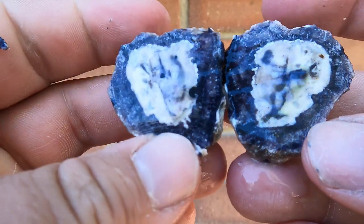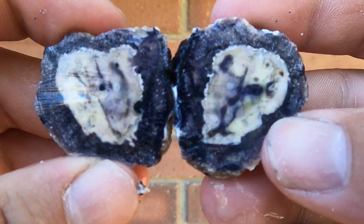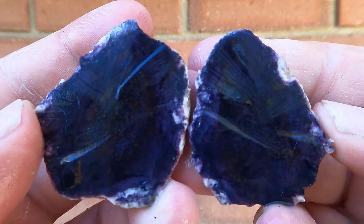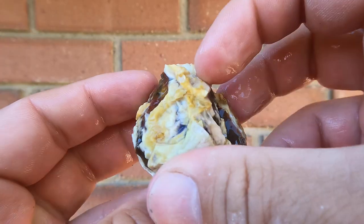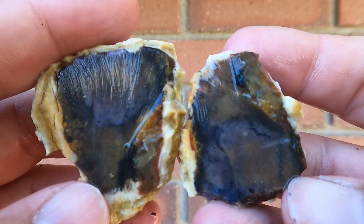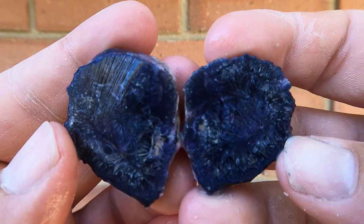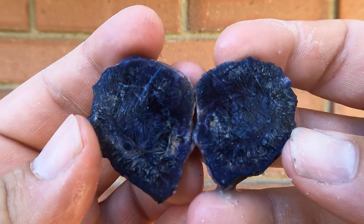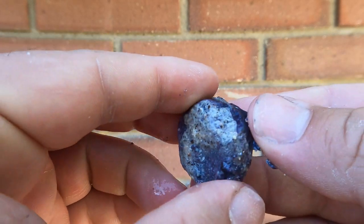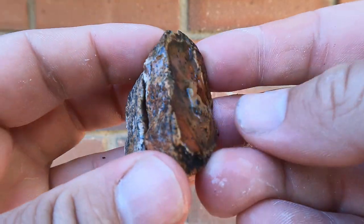Here's this one cut open — whoa, that's really cool. Here's this one cut open — that's a very dark purple. Here's this one cut open — more of a brownish, but it's got a little bit of purple in there. Here's this one cut open — that's nice. It's very dark, but maybe you can see it's got all those little lines in it. So cool. Here's this purple one cut open — it's very dark, but it's definitely got purple.